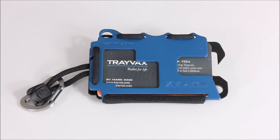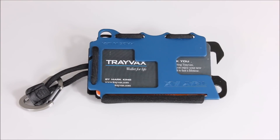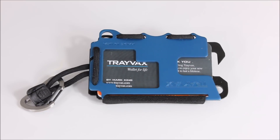Hey, what's up everybody? Tim here from Everyday Tactical Vids, and today we're looking at a very unique product. This is the Travax wallet — T-R-A-Y-V-A-X — and I actually saw this as a paid ad on Facebook. I found it interesting, contacted them, said I'd be interested in reviewing one of these, and they sent one along for review.